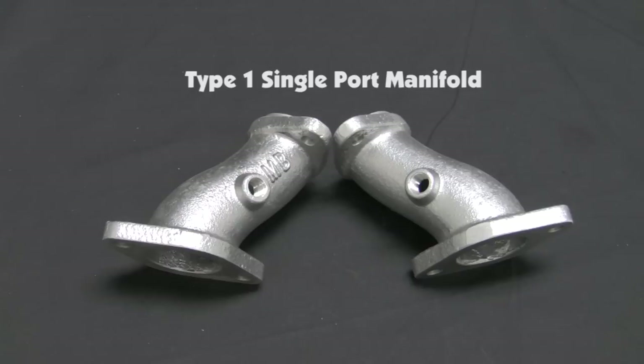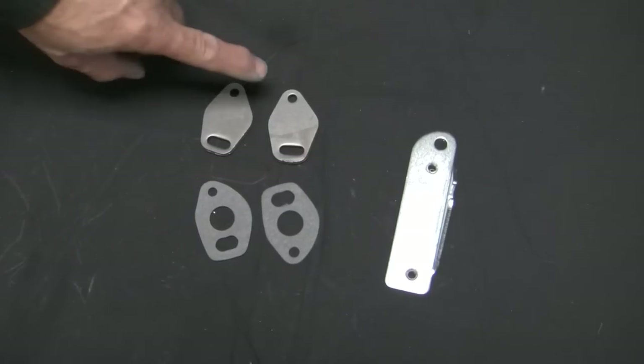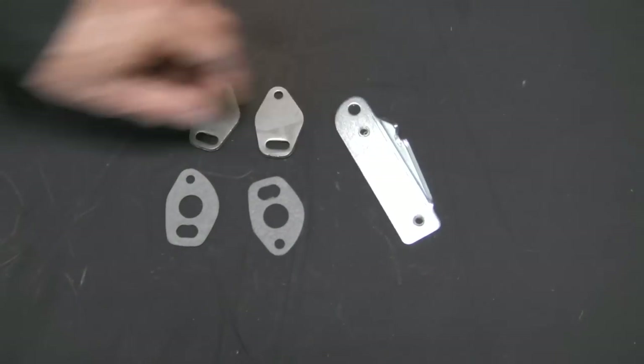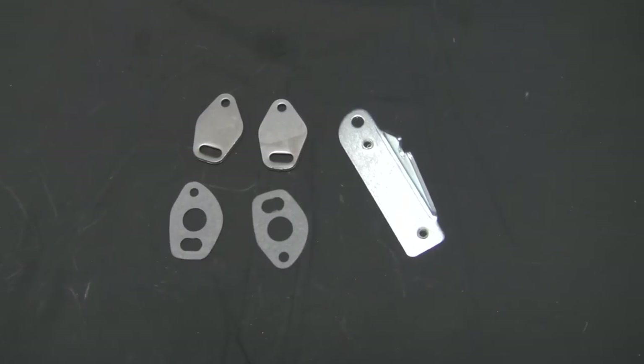Always remember your worst enemy with any intake installation is a vacuum leak. Be certain to install properly and check for vacuum leaks before adjusting your carburetors. Our kit includes exhaust preheater flange block-offs and gaskets, and a coil relocation bracket if your current coil location interferes with your new linkage.